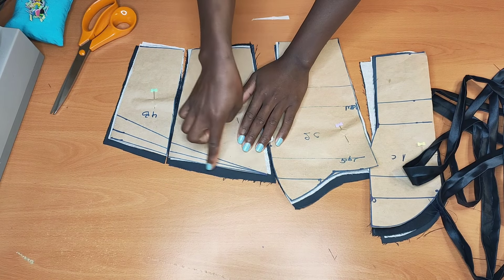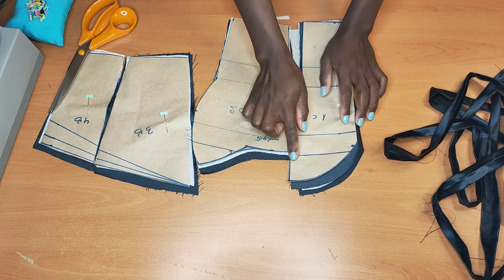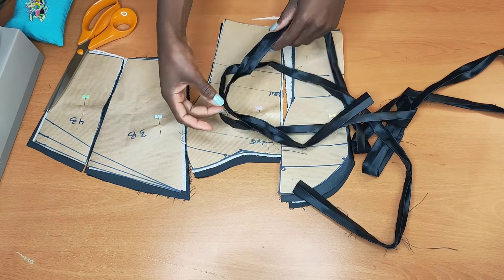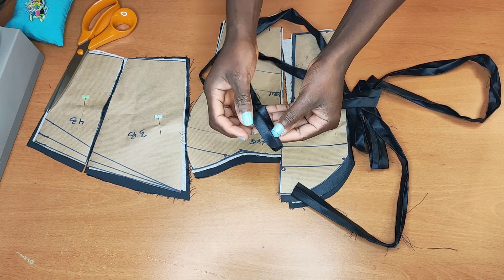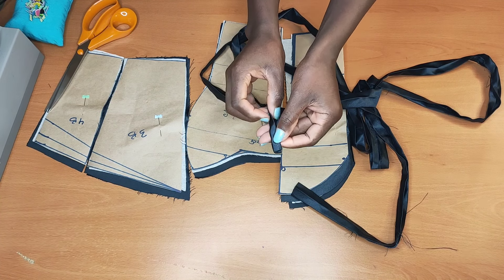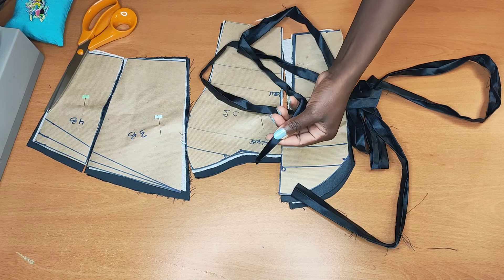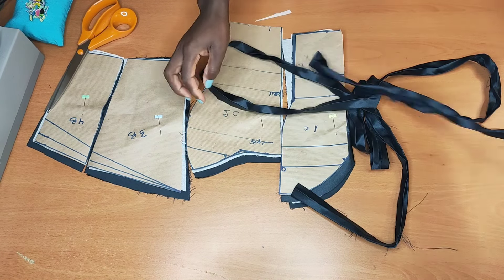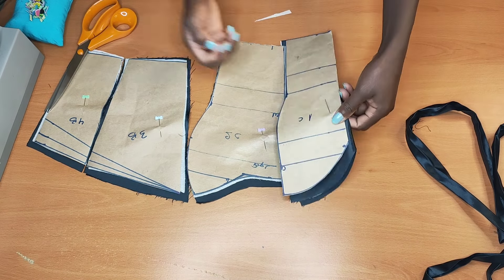I have my two back pieces right here. I didn't add seam allowance at this top part. I have the two center front pieces as well. For my straps, what I did was to fold half inch and half inch, then I pressed it, then I pressed it again at the center. The next thing I will do now is to go ahead and start pinning all my pieces together.